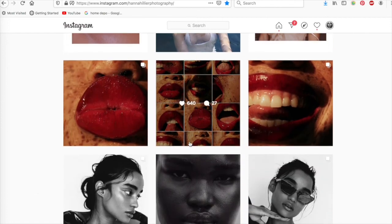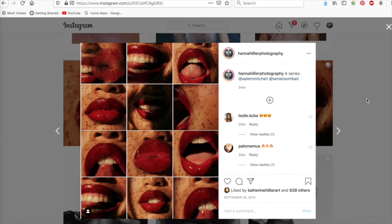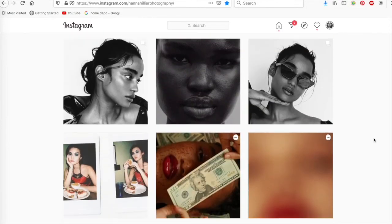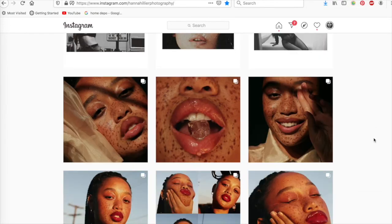This shot — she had a picture frame with glass and we just played around with it. As you can see the shadow from the picture frame, you can see she's kissed it there. I just love playing around with glass and mirrors and stuff like that.